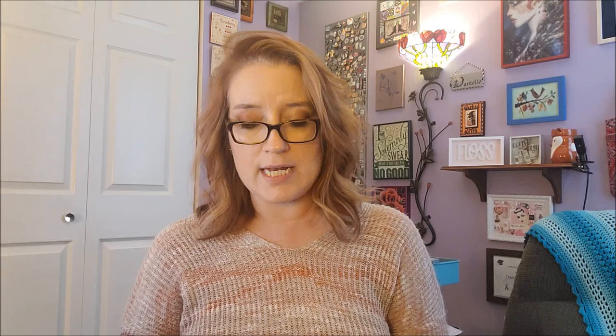It is 39 colors, and here is the artwork — isn't it so cool? Look at her hair, are you kidding me right now? I love Lizzie Falcon — she is my absolute favorite artist on Treasure Studios Art.